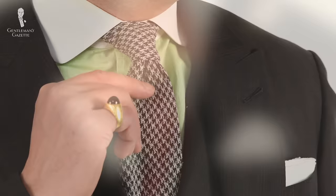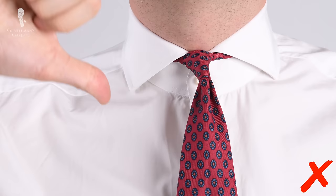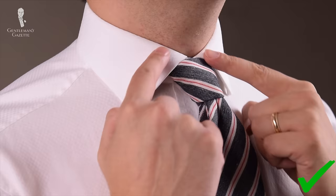For example, if you have a really large Windsor knot with a classic collar, it just looks weird. Likewise, if you wear an oriental knot or a four-in-hand knot with a super spread collar, it looks off too because you see a lot of the tie band on the side of the knot. On the flip side, if you want your tie knot to look good with your collar, you have to make sure that the knot fills out the space left in between the collar.